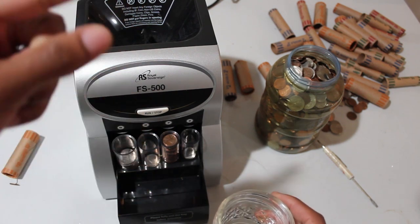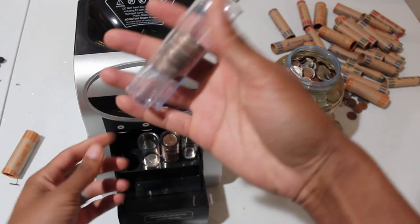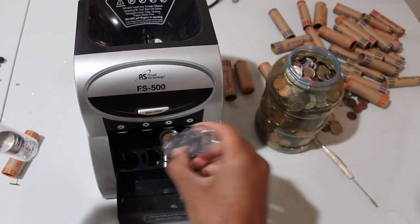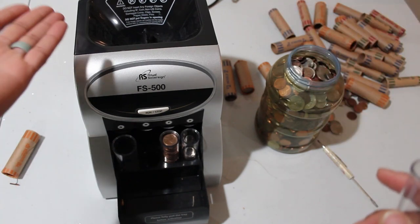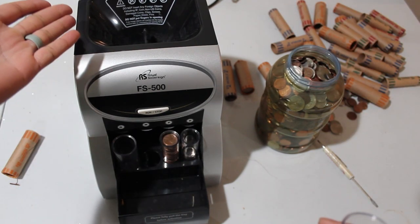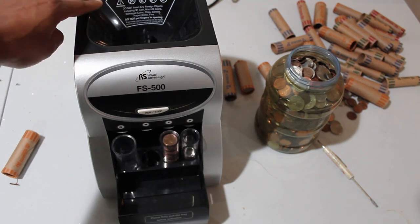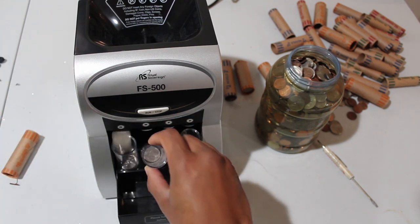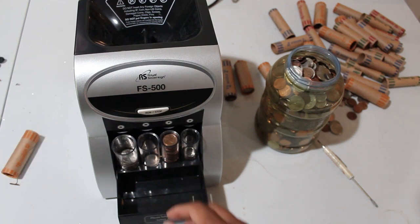I'm going to continuously dump in more coins. First I'll turn it back on — I'm trying to get these coins sorted. All of these are quarters, they should go right back in there. I dumped in an entire batch — there weren't that many quarters — and it jammed, but see, it will keep going back and forth and it got rid of the jam. Sometimes it does not work well with those jams though.